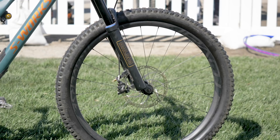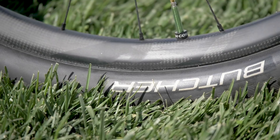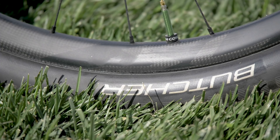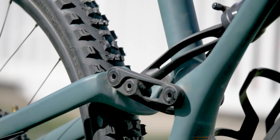Tires-wise, there's a Purgatory Grid on the rear — quite a thin, fast-rolling tire. Up front is a Butcher, the downhill-looking tire, but actually this is a prototype. The new Stumpjumper is lighter and stiffer than the old model; it's a complete redesign, and that sidearm design helped achieve that. Both 27.5 and 29 frames are able to run up to three-inch tires.